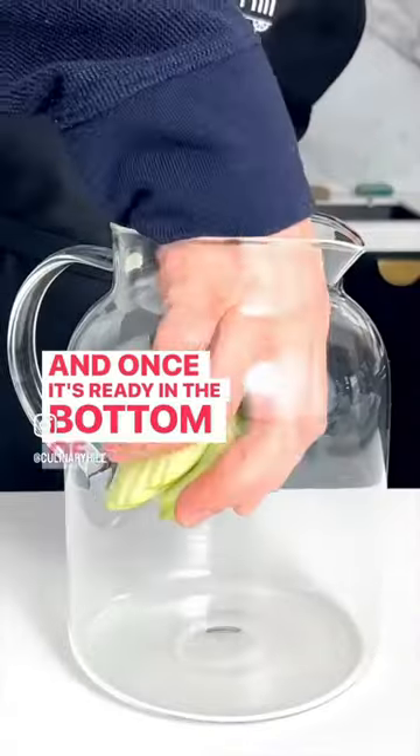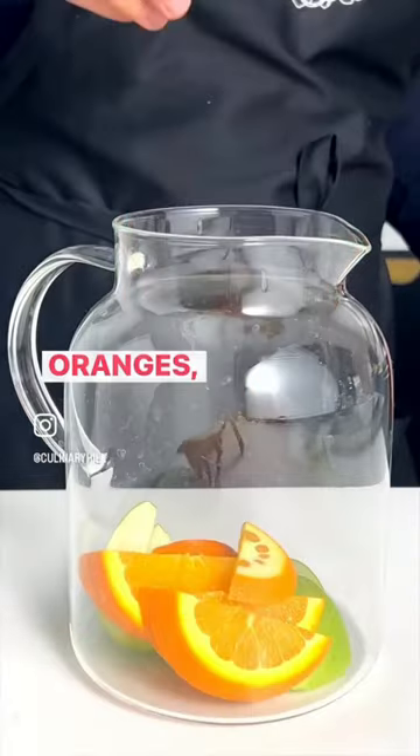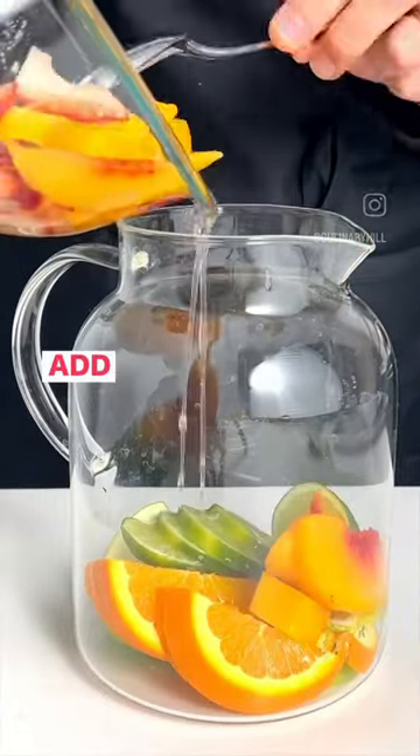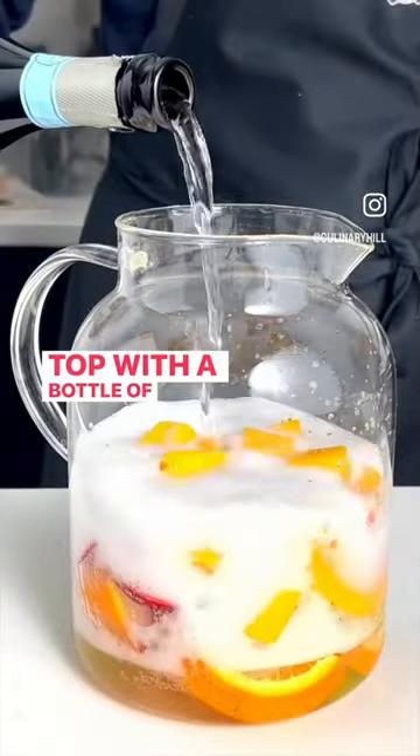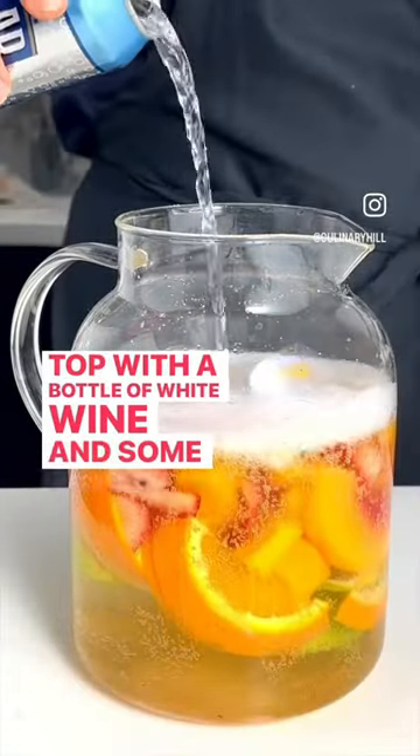And once it's ready, in the bottom of a pitcher add apples, oranges, and limes. Add your peachy strawberry mixture. Top with a bottle of white wine and some seltzer.